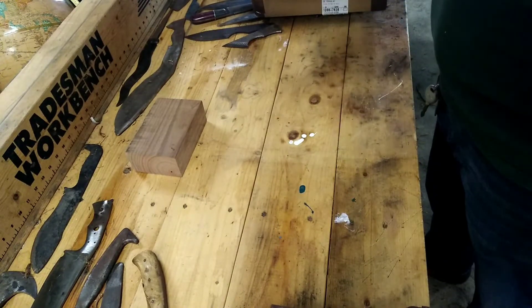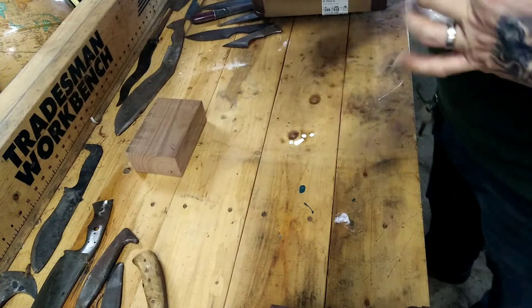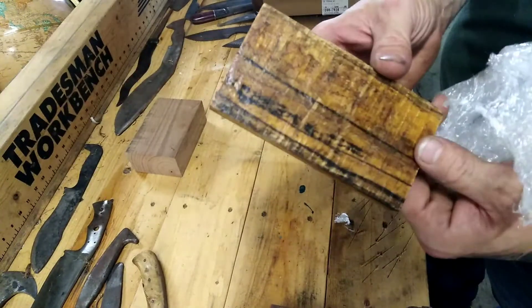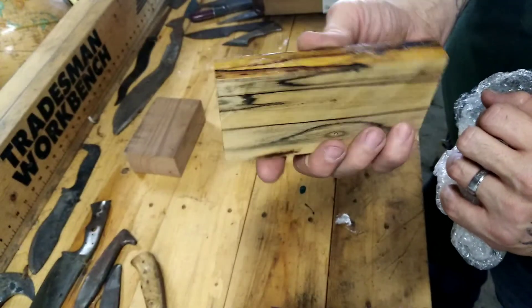This, I believe, is... oh yeah. That is stabilized cocobolo. Very nice. That's going to be nice.